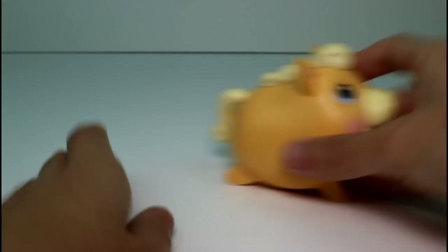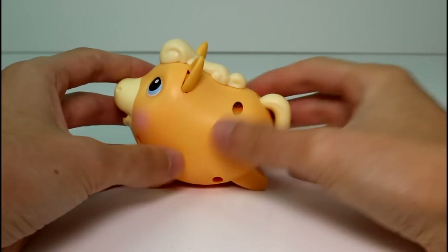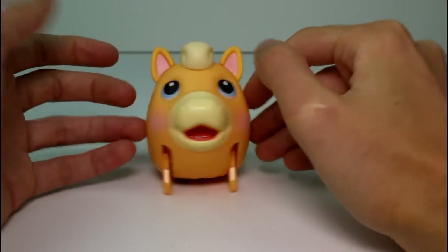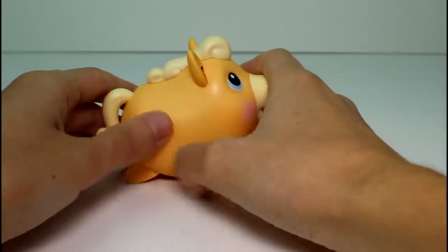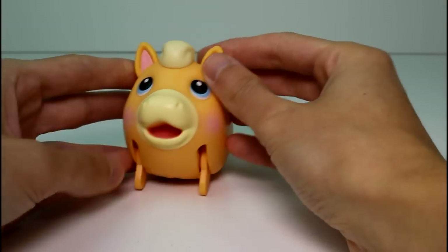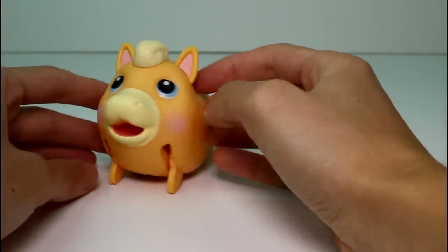Let's go ahead and take a look at the little horsey. I cannot say enough how much I love these colors together. I think she looks so beautiful. Her mane, her nose, and her tail are like a cream, off-white color, and the body is just a darker version of it — it's like an orangey, yellowy... it's just beautiful. She has these beautiful blushy pink cheeks with blue eyes, and she's so cute. She's simple — she doesn't have any pattern or anything — which is awesome. I love her little ears.